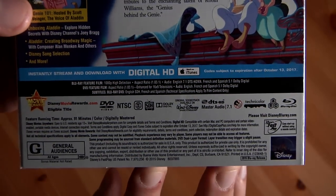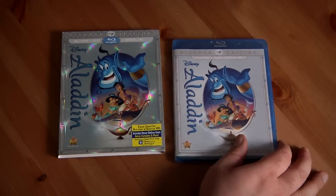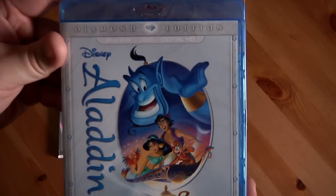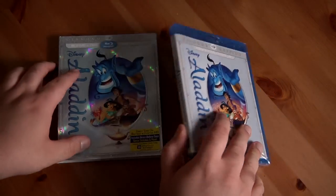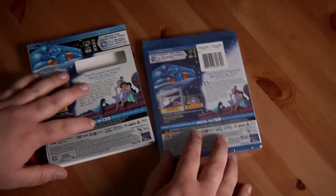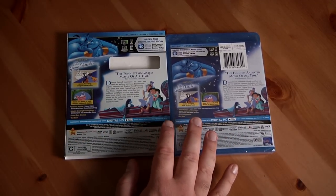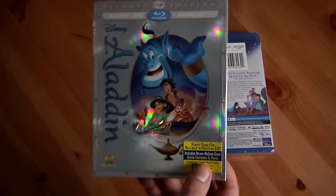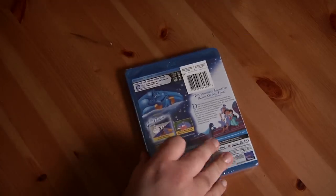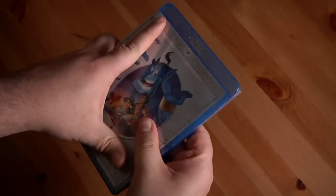Here's a side-by-side of the slipcover versus just the regular case, which is a plain gray. It's the same front and back, so you're not really missing much without the slipcover, but it's nice for me because I like slipcovers — they look great on the shelf and they're often shiny like this one.